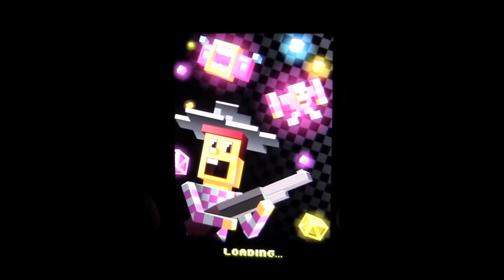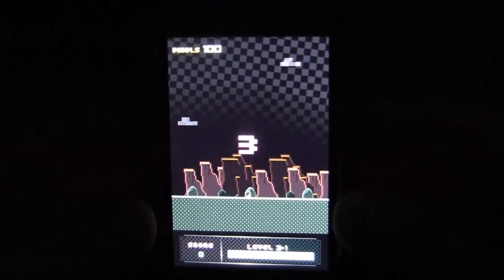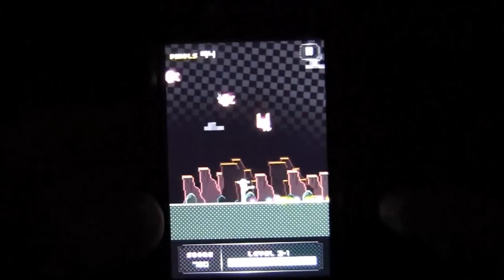Use the accelerometer to move your pixel dude side to side. You shoot pixels, you're made of pixels, and your enemies are made of pixels. Sounds kind of cannibalistic if you ask me. Move side to side. Once you shoot the little objects, you want to get the pixels that are on the ground.